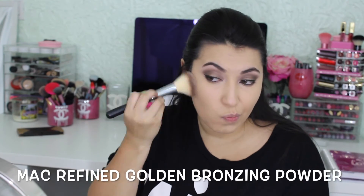To put some color back into my skin, I'm going to use the MAC Refined Golden Bronzing Powder and I'm just going to blend that in.